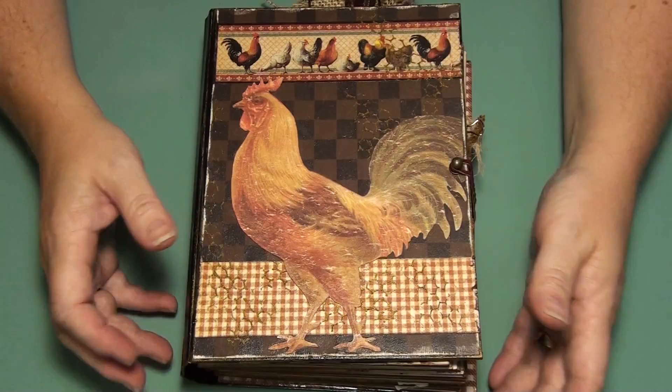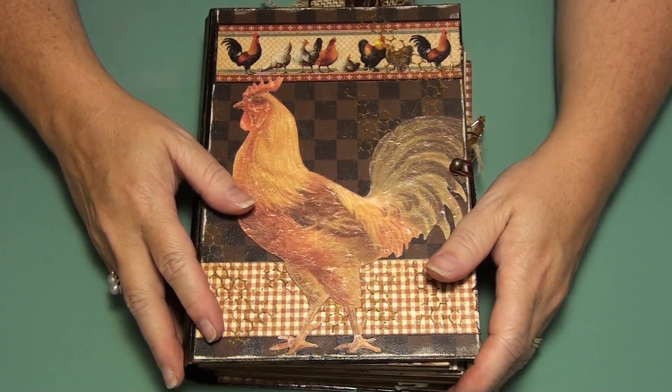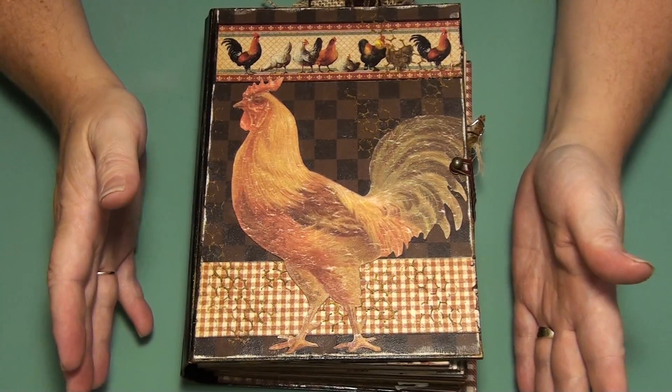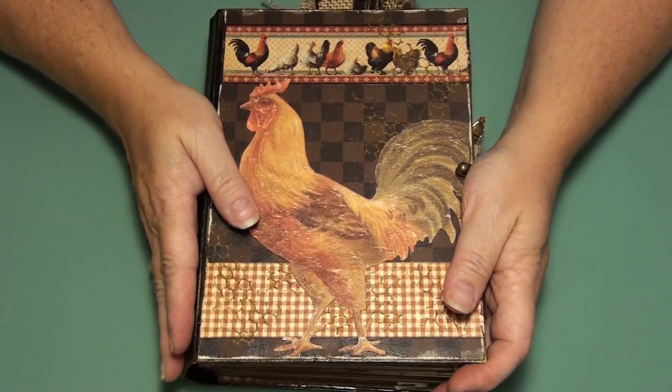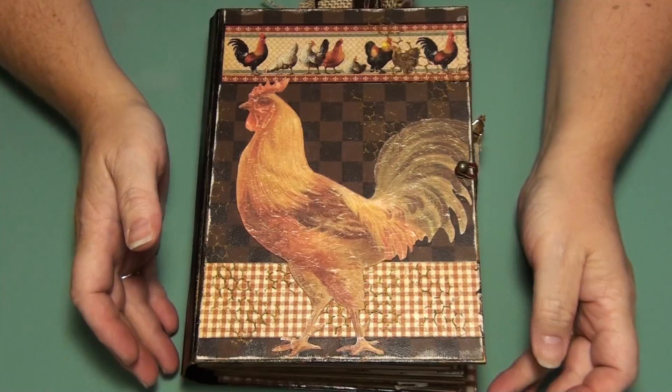One of those things — you get sidetracked and you forget you have it. She reminded me that I did have it, so I was inspired to make this book. I wanted to do it like a vintage theme. The paper line is quite vintage to me.